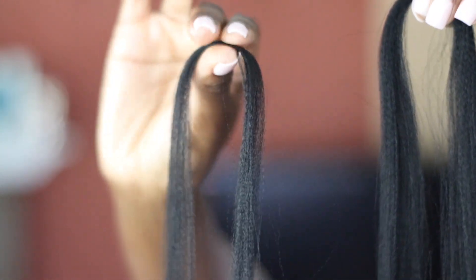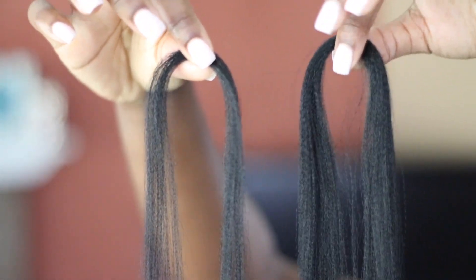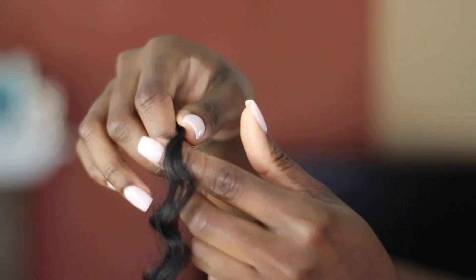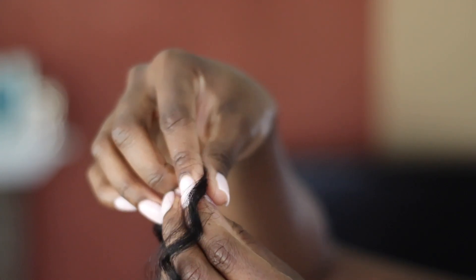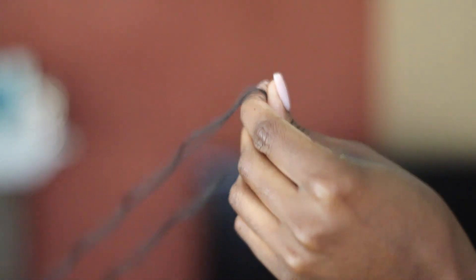With the Connect-On hair, I'm splitting each of the three sections that comes in the pack. Each one makes about 16 braids. So that's the bigger chunk, and then there's a smaller chunk I'm going to be using as well. The amount of crochet hair shown in this video is more than you really need for each braid.